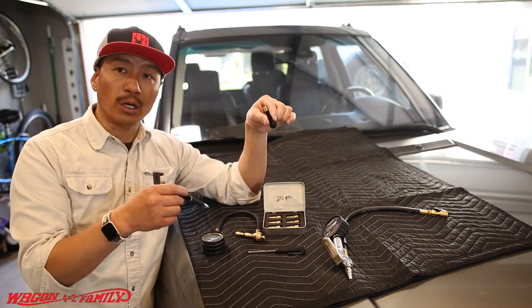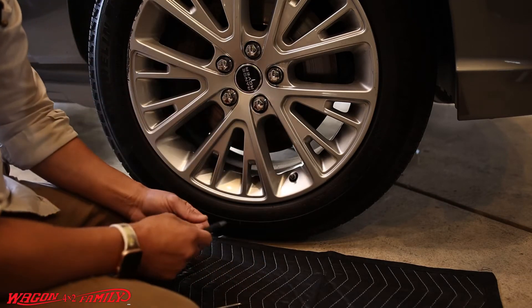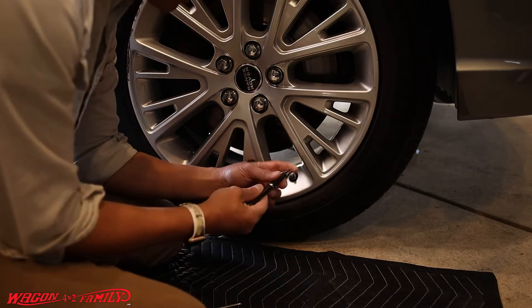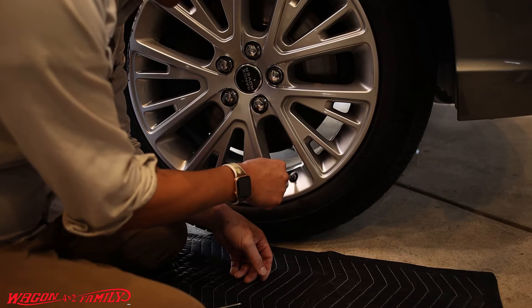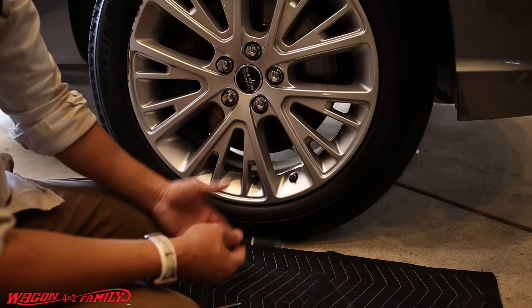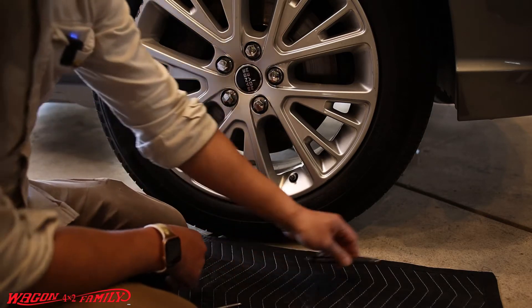So first we need to understand what the valve stem looks like and what it does to really understand how all these tools work. The valve stem is right here — all you do is push the little tip in. It's simple, but it's a pain because you have to hold the pin steady so it doesn't slip off the tip. It's very effective if you have nothing else.